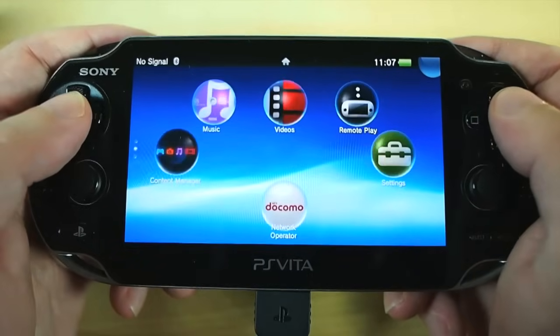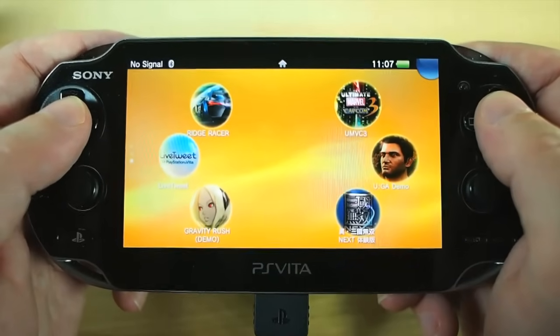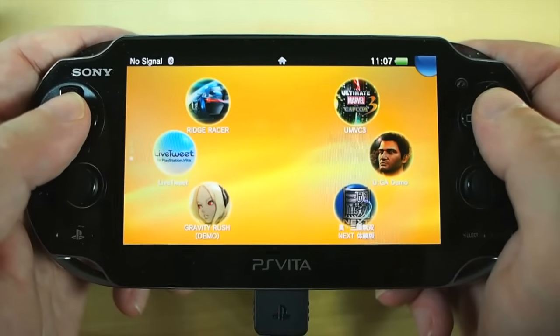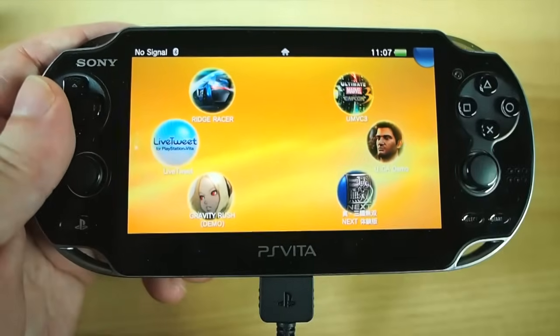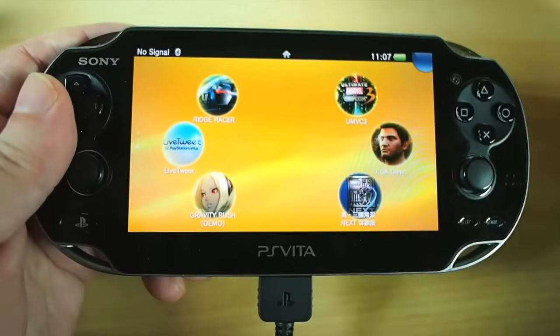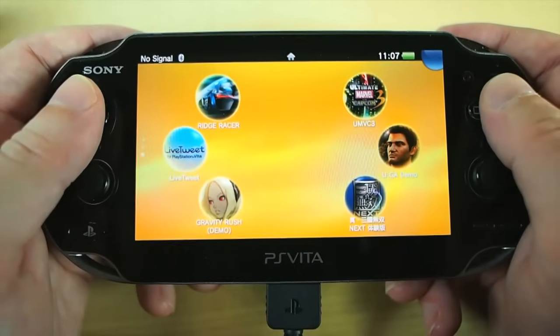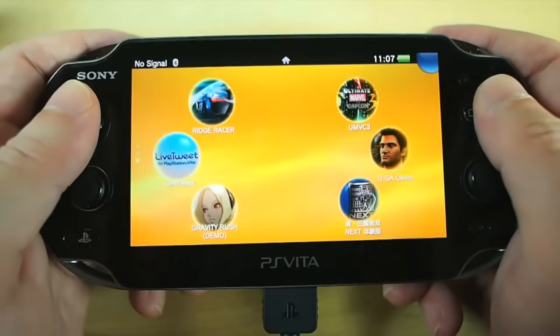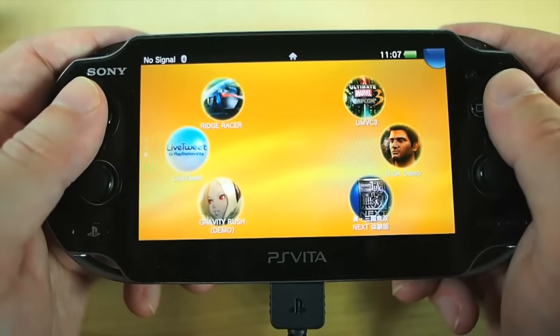Let's talk about gaming. Come down to my gaming page here. I've got a few different games installed. If you've been following this series from the beginning, you'll know that the retail games I purchased on the game cards — these little guys — would be Ridge Racer and Ultimate Marvel vs. Capcom 3 Super Duper Edition Mega X Director's Cut. Some games have names that are far too long.